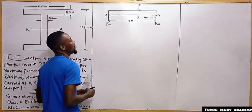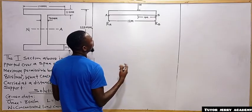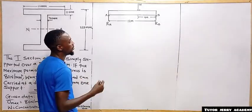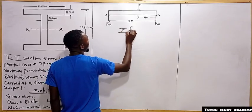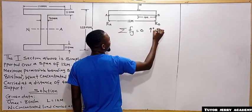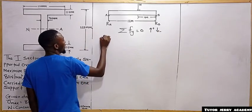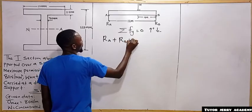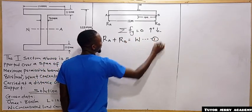We know that the summation of forces in the y-direction should be equal to zero — that is, the sum of upward forces equals the sum of downward forces. Taking upward forces as positive and downward as negative, reaction at A plus reaction at B equals W. We can call this equation number one.